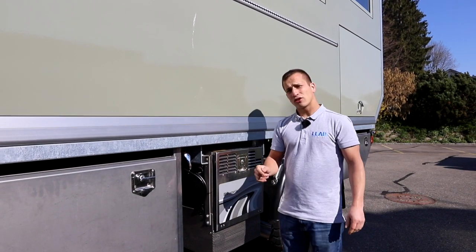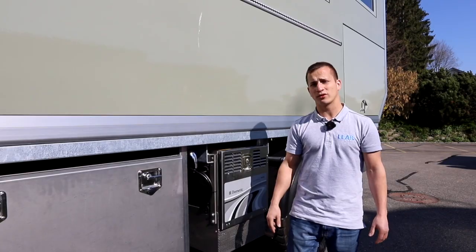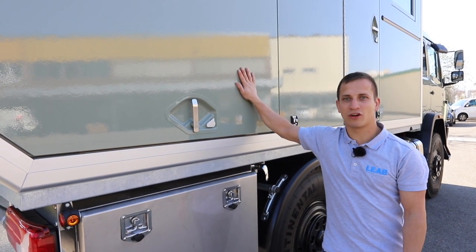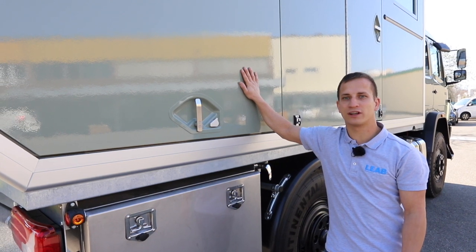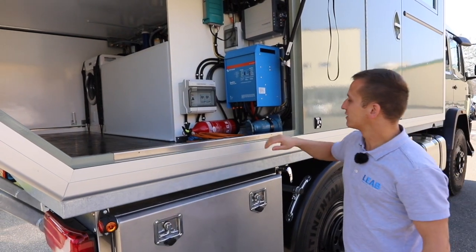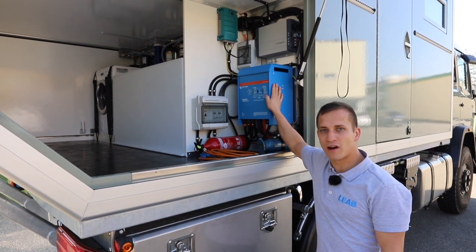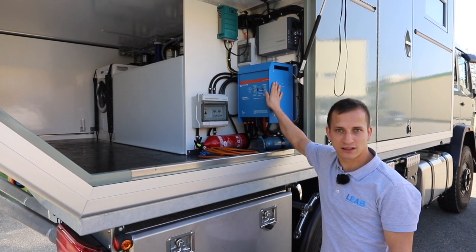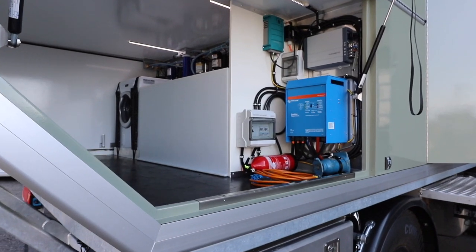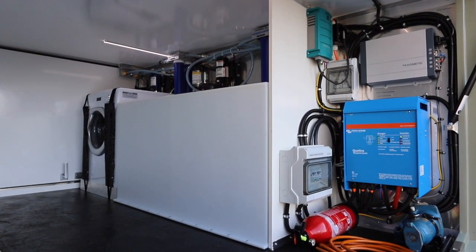Wenn wir jetzt zu unserem System übergehen, das heisst zu unserem Produkt, das der Kunde selber verbaut hat: In dieser Klappe - hinter dieser Klappe - ist die Garage, und hier ist auch sehr vieles von uns verbaut worden. Wir haben einen Quattro 12V 3000VA drin. Das ist ein Wechselrichter und Ladegerät in einem. Er hat eine Ausgangsleistung von 3000VA und gleichzeitig ein 120-Ampere-Ladegerät integriert.